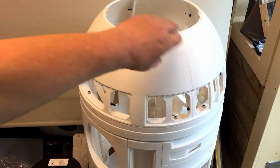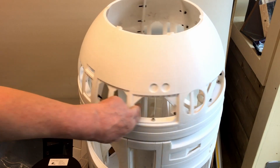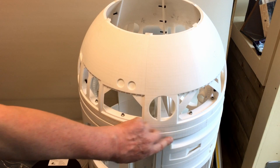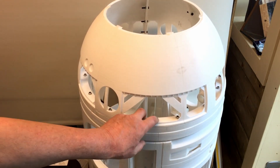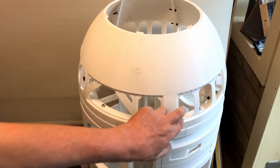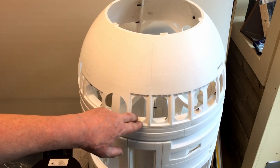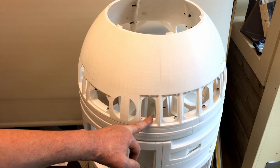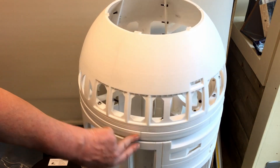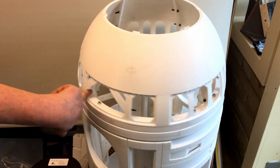I've managed to mount the dome onto the main body and got it rotating quite well. It took quite a bit of shaving because on this lower piece of the dome section it was jamming on the Lazy Susan — the inner size of that piece is exactly the same as the outer size of the Lazy Susan, so they were snatching against each other. I've dremeled out about a millimetre from the inside lip of this piece so it doesn't catch.